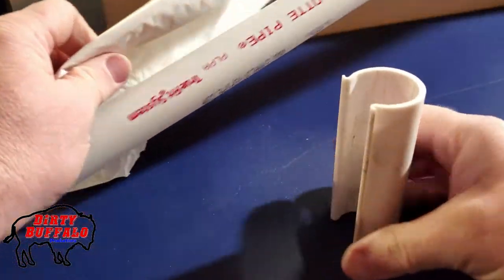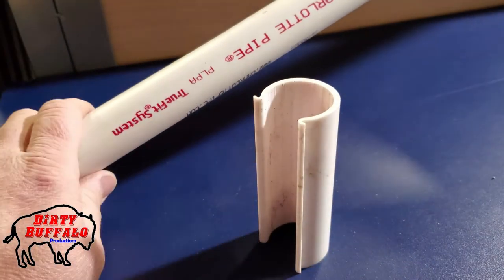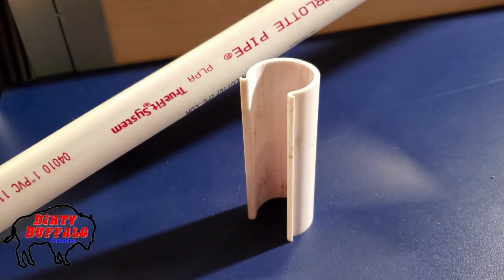You can take it all apart like we did, and save your pipe, your clips, and all your fittings, then tuck them away for the wintertime. Get everything back out in the springtime, set it all back up, and maybe just change your plastic if it was ratty and start all over with your plants.